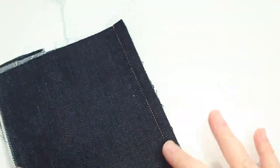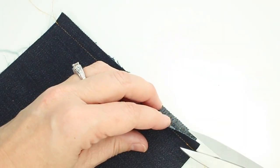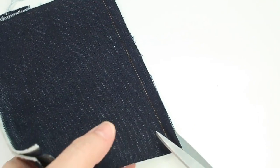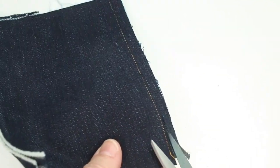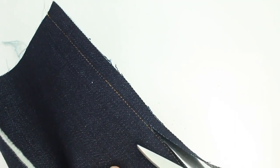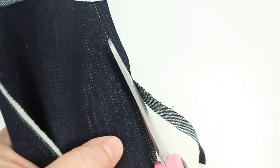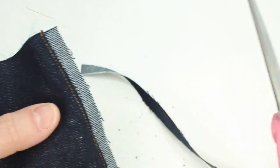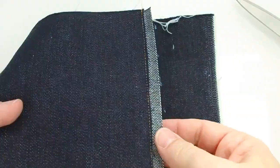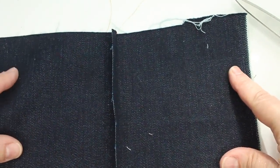Since these are wrong sides together, I'm going to come in and trim out the top section of the seam allowance pretty close to the stitching line. Just slide your scissors under there, tilt them up a little bit, and cut right up along that stitch line — cutting through just that top layer. This reduces the bulk inside.